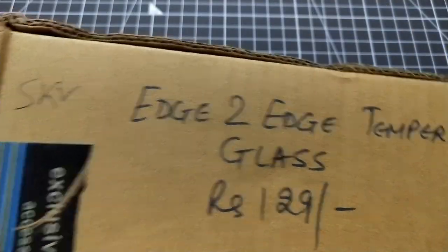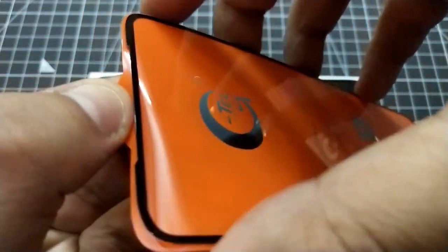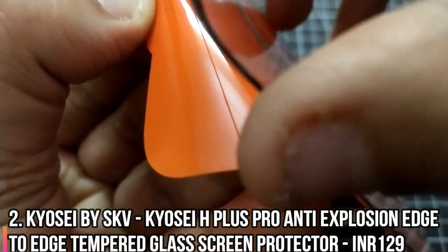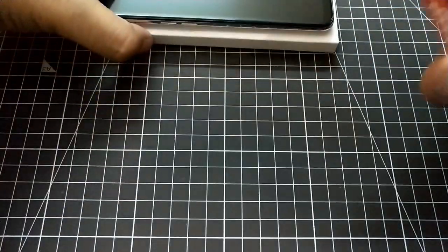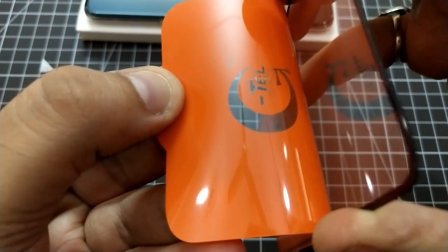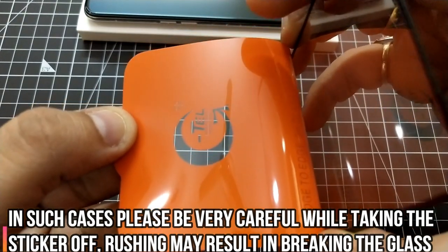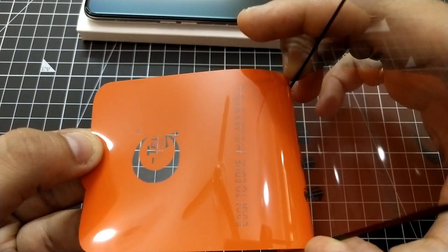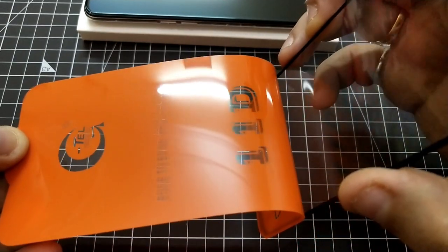Moving on to the SKV edge-to-edge tempered glass, priced at 129 rupees. The adhesive is on the tougher side compared to the previous one, so you have to be very careful when applying it.